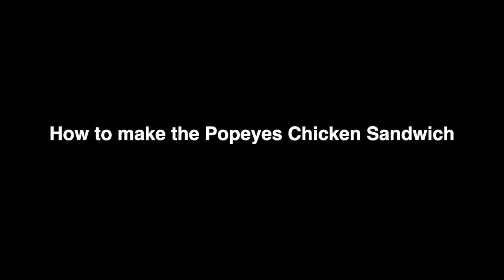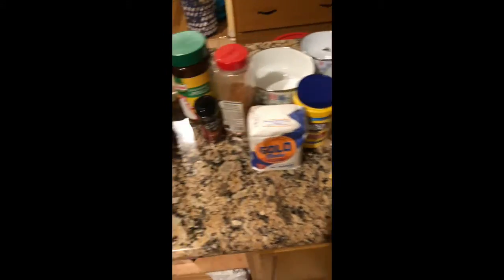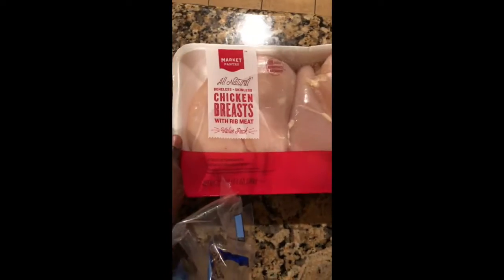We finna get to cooking. You're going to eat a lot of ingredients, actually. First off, you're going to need some chicken bread.